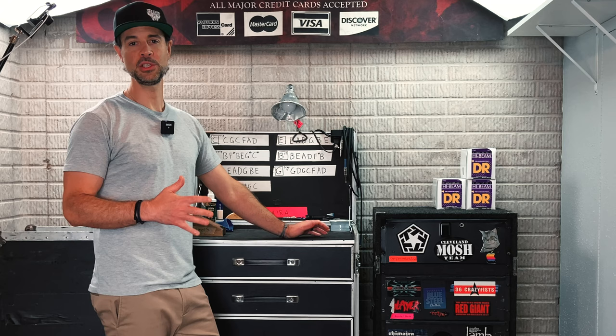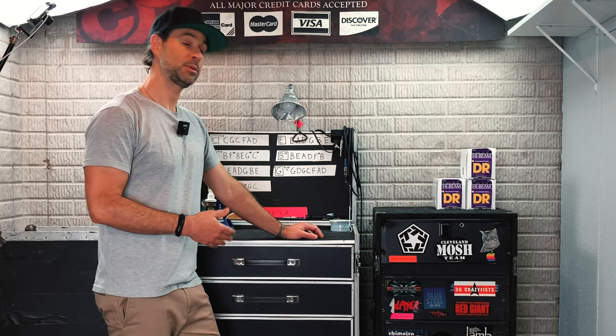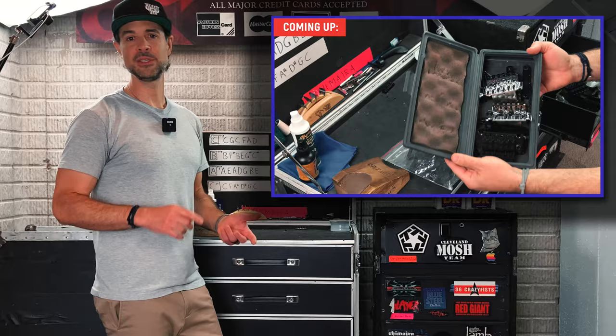Hey, what's up! Today I'm going to show you what's inside my guitar workstation, or tech box as we sometimes call it. This workstation right here has done hundreds of shows all across North America until I — and subsequently it — retired in 2011. Over the past 10 years it's just been with me and its contents have remained virtually unchanged, so let's take a look at what we used to use on the road every single night.